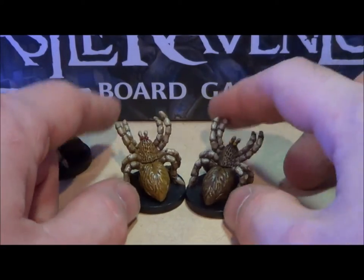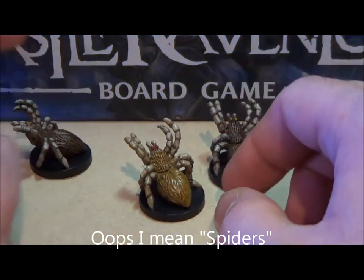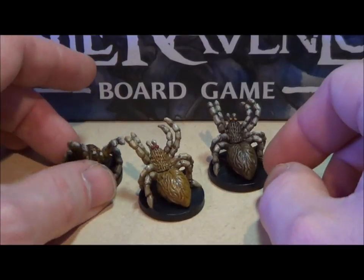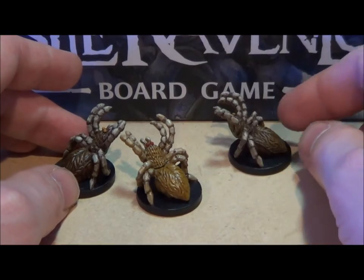These are the spiders from Castle Ravenloft. I like the way the legs came out and the way the light kind of comes on them — they look kind of spooky. That sort of almost white, almost kind of like white furry look, even though they are not furry. Well, this part is furry, but I think it looks kind of good.